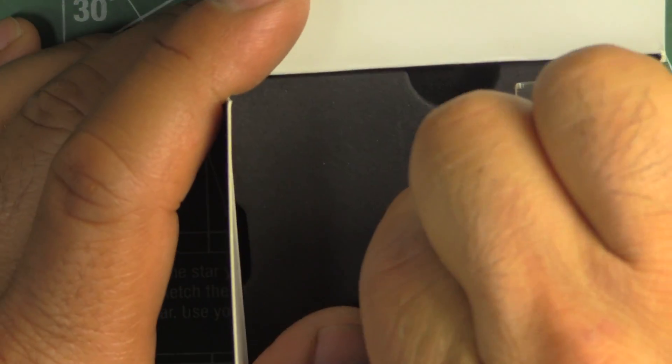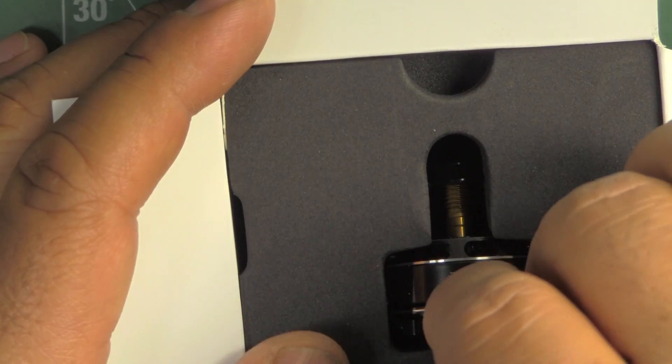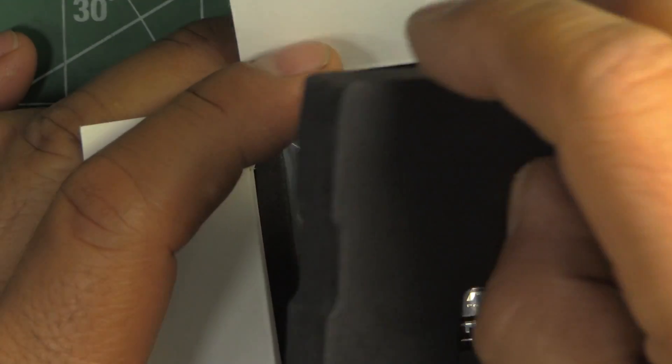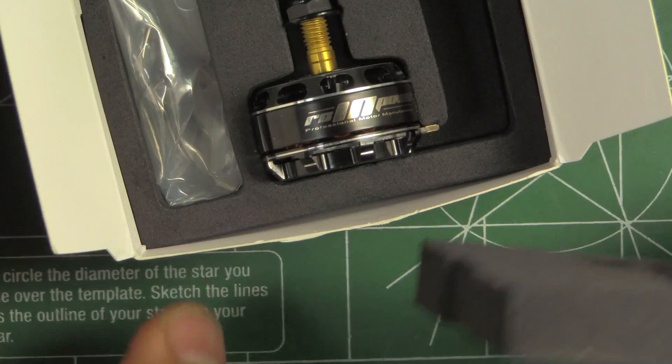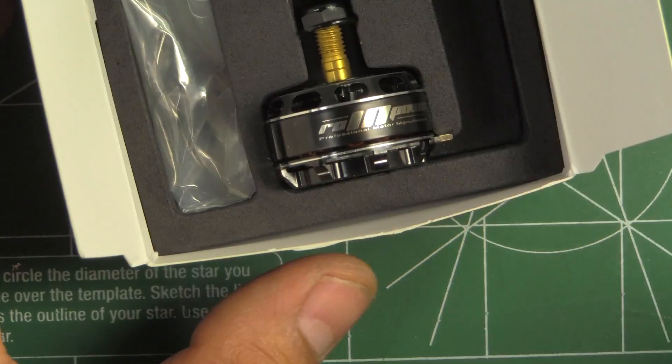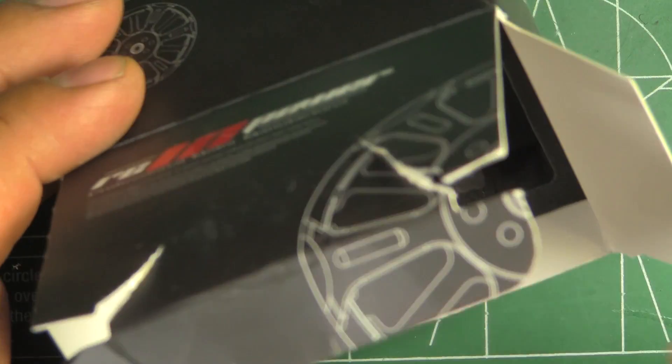So I was pretty impressed with the quality of the motor — I didn't know about the company before that. It comes in this box with nice dense foam. You can use that for something like mounting cameras.